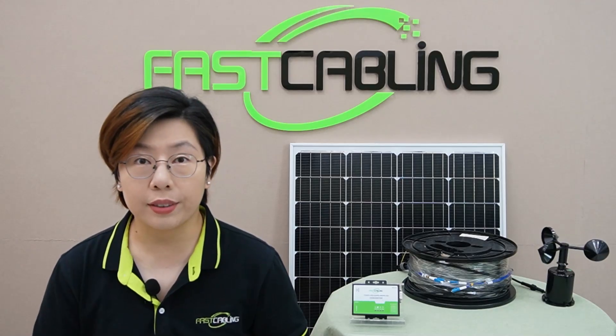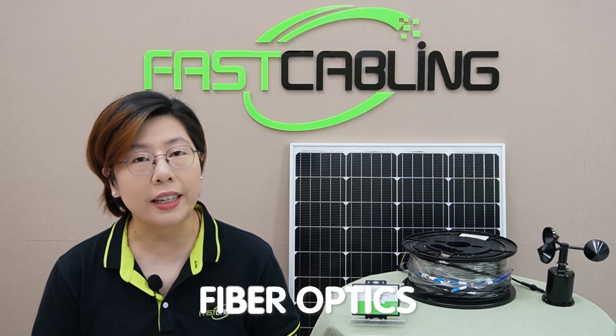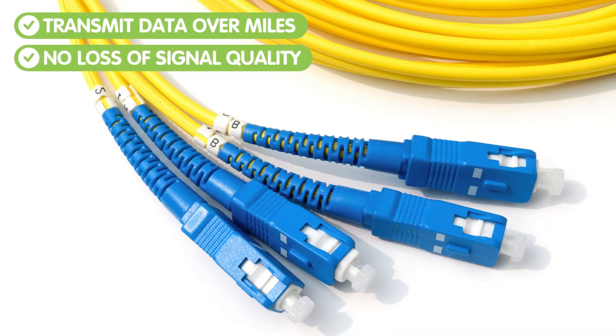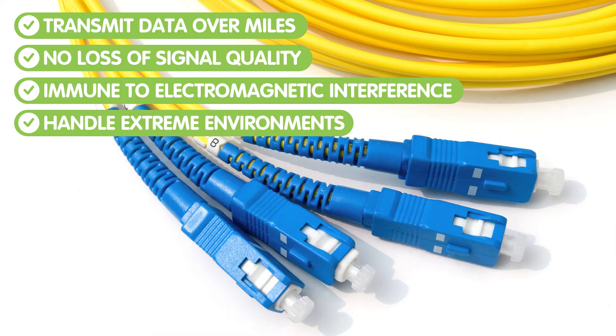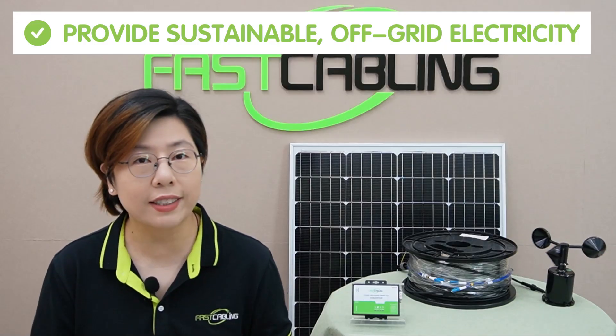Let's compare. Traditionally, you'd be running copper cables and depending on on-site power, if even possible. But copper has serious limitations: high signal loss over long distances and susceptibility to environmental interference. That's where fiber optics shine — literally. Fiber optics can transmit data over miles without losing signal quality, are immune to electromagnetic interference, and can handle extreme environments. And solar power provides sustainable off-grid electricity for our system.